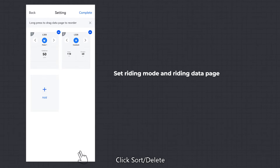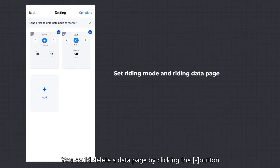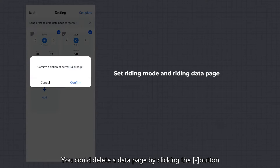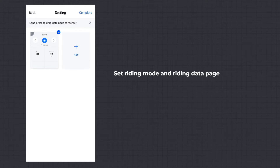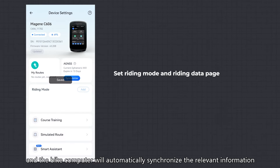Click Sort/Delete, then long press and drag to sort data pages. You can delete a data page by clicking the dash button. Click Save, and the bike computer will automatically synchronize the relevant information.